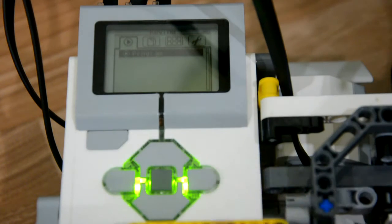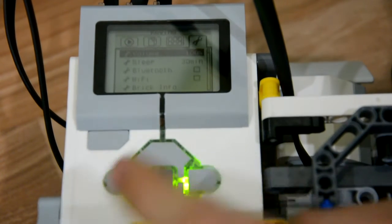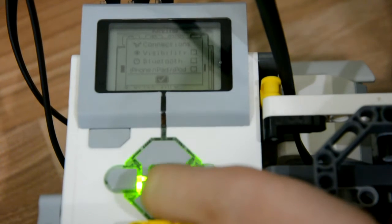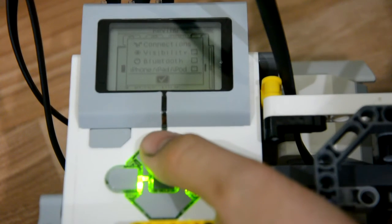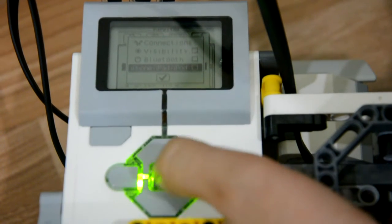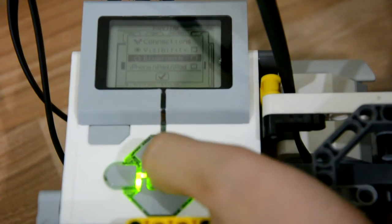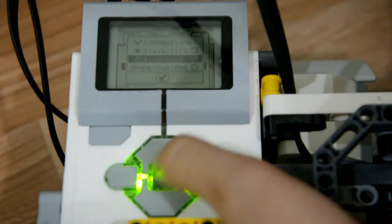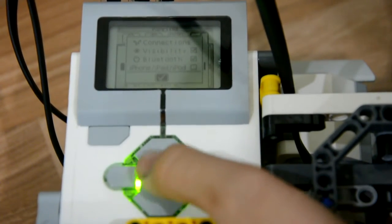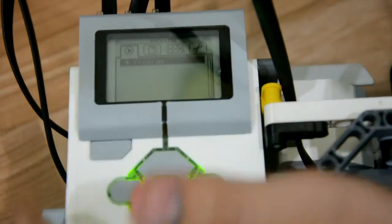First, start your EV3 brick and go into the settings, down to Bluetooth, and click it. You'll see some options. If you're using an iPad, iPhone, or iPod, turn this option on; if not, don't. This other option is a total must, so turn it on so the device can be visible. Then just go back to your home page.